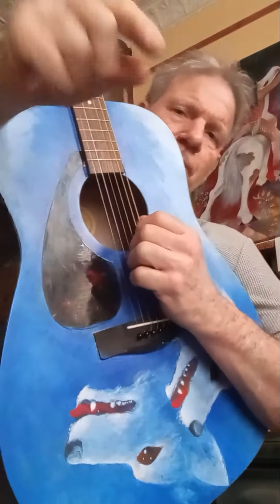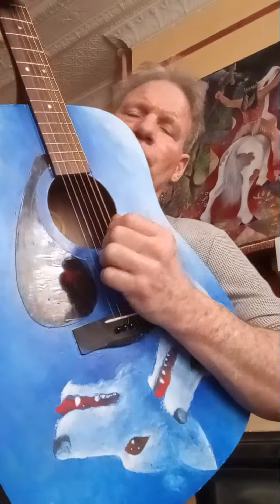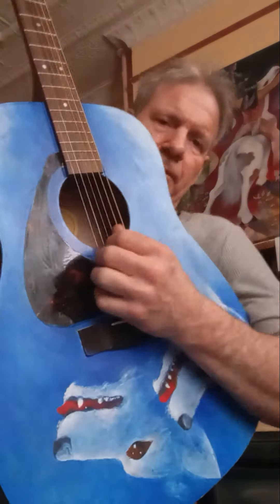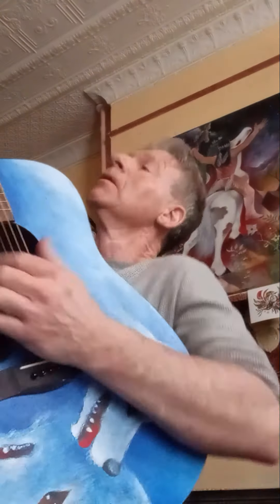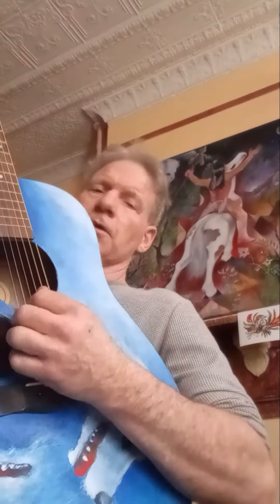I'm dealing with a crushed finger which I usually fret with, so we won't do that pattern. Bear with me, I hope you enjoy. We're going to have to stick to picking patterns a little more — I can't bar too well with my index, which is usually what I do.